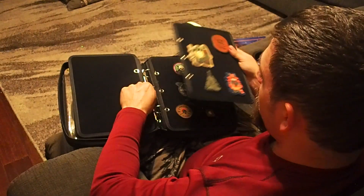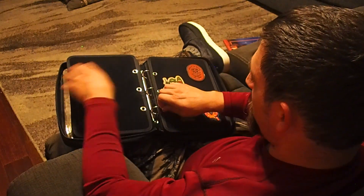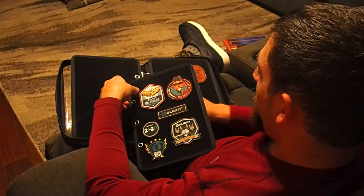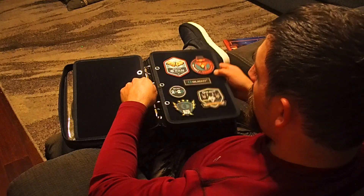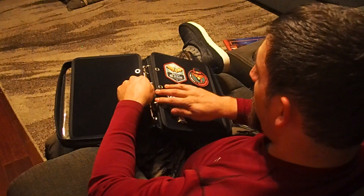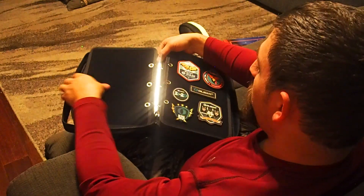These are nice whether you get the one that comes with a zippered pouch carry case or not, or make your own. What would be really cool is to have a leather case made for these things — that would be really sweet.